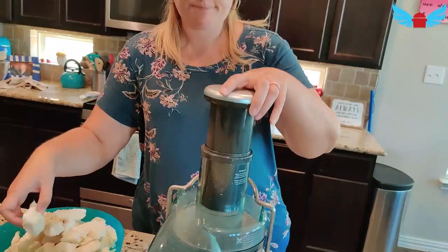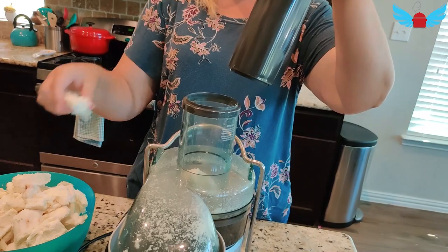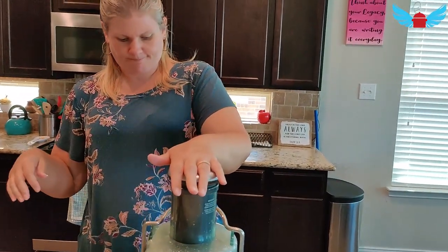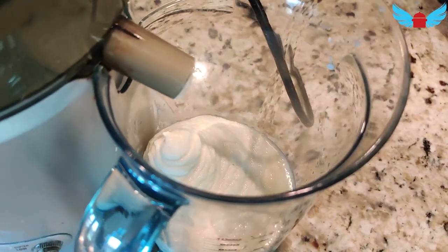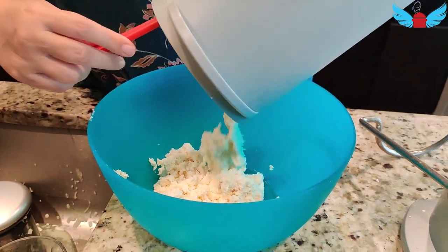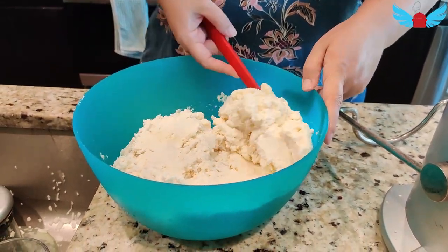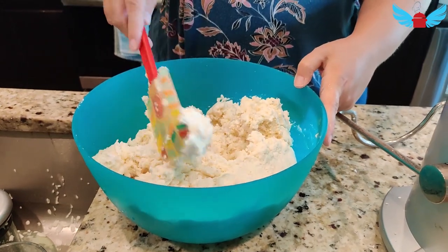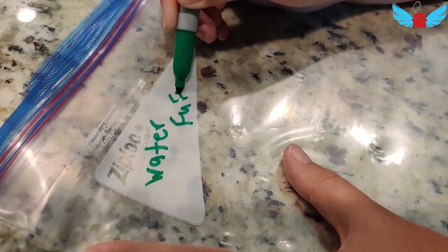Now I'm going to use the juicer to blend my fermented cassava. This is the fermented cassava through the juicer. Here's the cassava paste from the juicer.